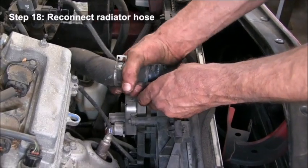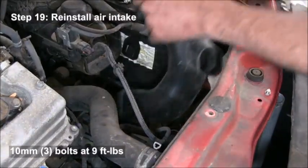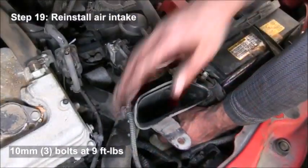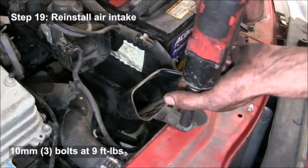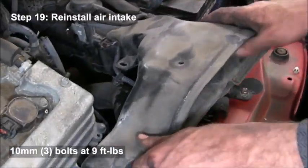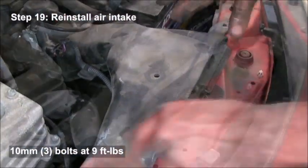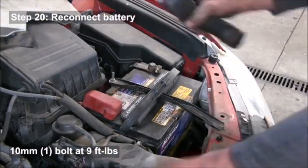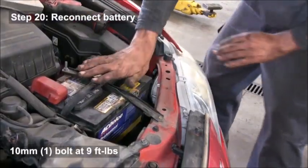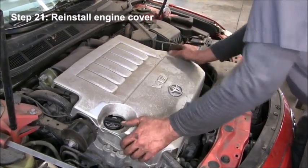Then reconnect the upper radiator hose and slide the clamp back down into place. Reinstall the air intake and tighten those three 10 millimeter bolts down to nine foot-pounds. Reconnect the negative battery cable and tighten that 10 millimeter bolt down to nine foot-pounds. Put the engine cover back on — just push it into place.